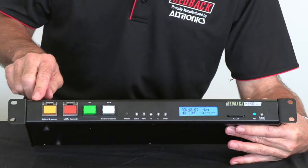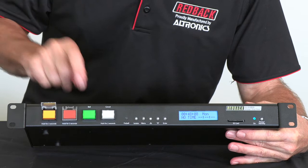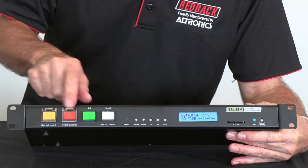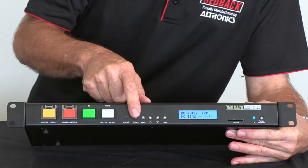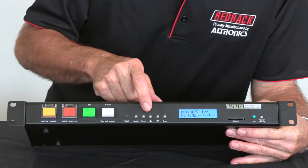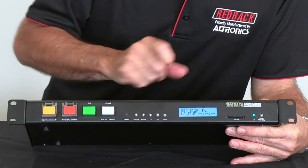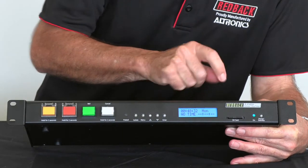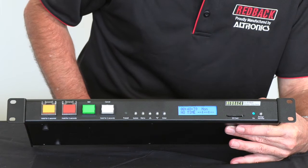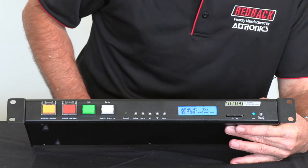This is the front panel on our Redback Weekly Timer. Just over here you can see there's an alert and an evac button, which are covered with flip covers. There's a bell button, and the cancel button is to cancel the alert or the evac. It has an isolate button to isolate the timer so nothing will go off, a menu button to access the menu, and buttons for setting the clock and the day, just like a clock radio. The screen displays the next event that's going to activate, and the SD card on the front is for easy access so you can easily change your music or the bell library.